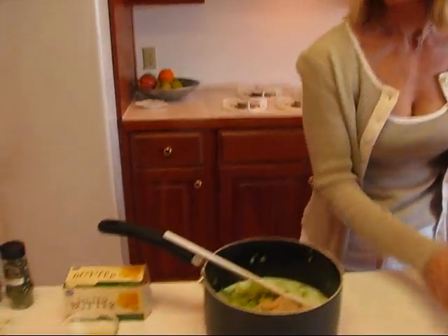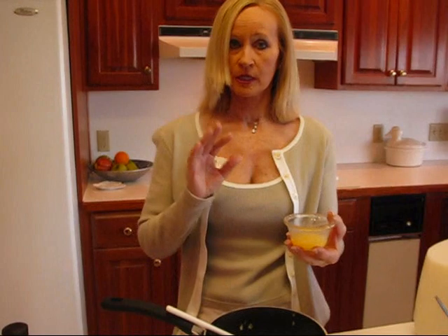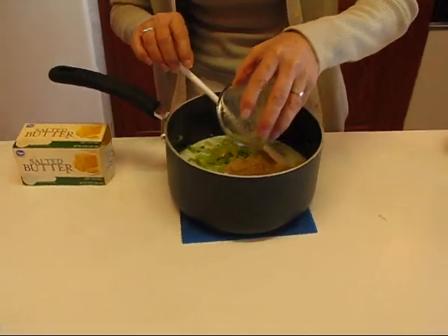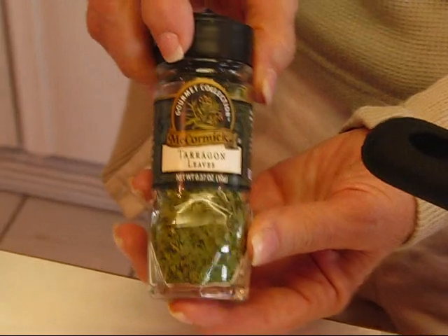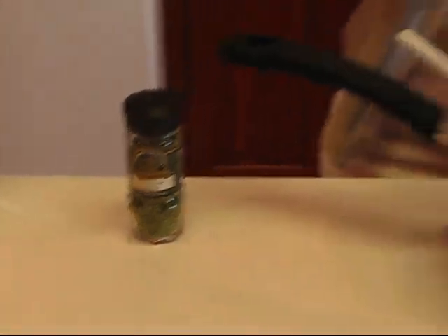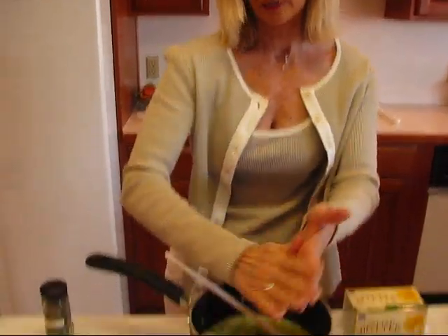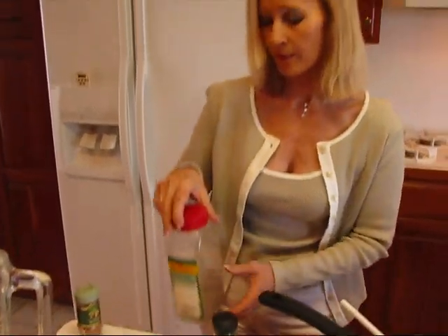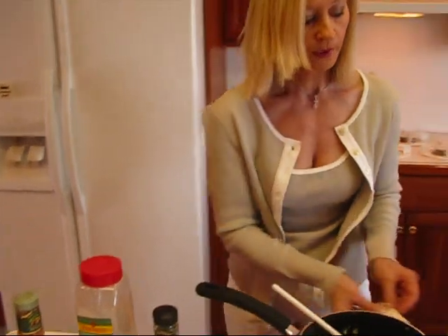Next we're going to put in some butter — I have one and one-half tablespoons that I have melted; I just did it in the microwave. Watch it as it will pop a lot, so you can cover it, but I just use the low power setting. That goes in — one and one-half tablespoons melted butter. Then we have a few spices out here. This is tarragon; it goes really well with this dish and what I have is one-fourth of a teaspoon. I'll put that in my hand and crush it just a little bit to release those flavors. Then I have some black pepper — maybe a dash or an eighth of a teaspoon — and we'll put that in.